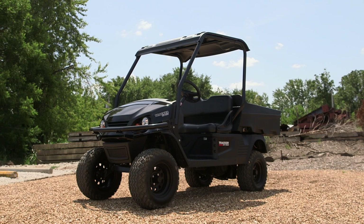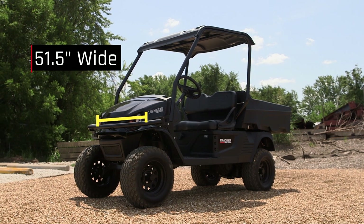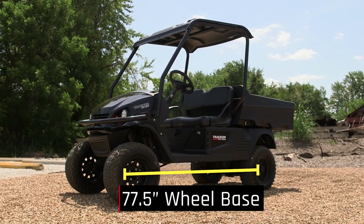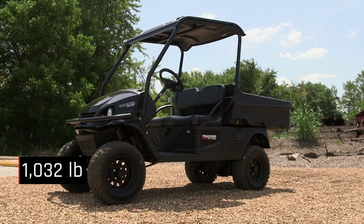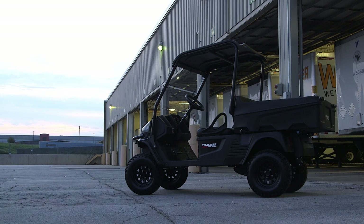Here are the basic specifications of the Tracker OX400. It's just over 9 feet long and a little over 4 feet wide. The height is 77 inches. The wheelbase — the distance from the front to the rear axle — is about 77 inches. The dry weight of this vehicle is 1,032 pounds, and its overall hauling capacity is 900 pounds. For a complete list of specifications, visit TrackerOffRoad.com.